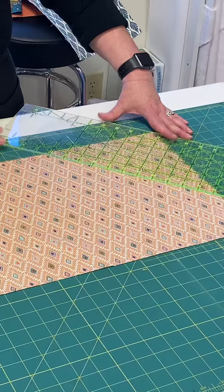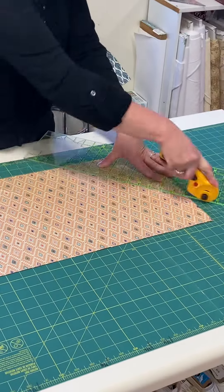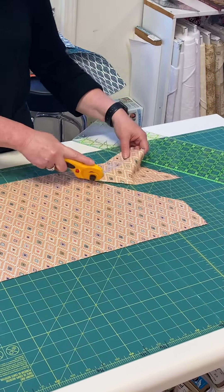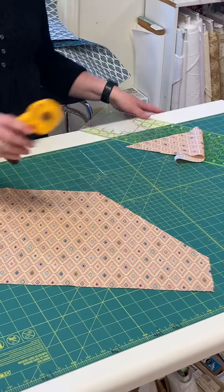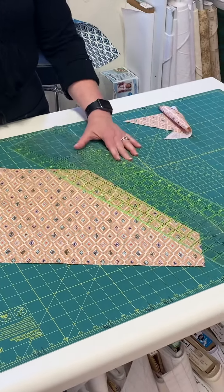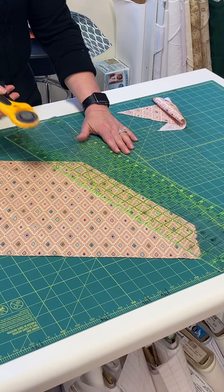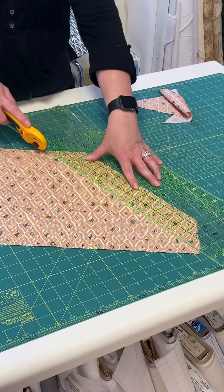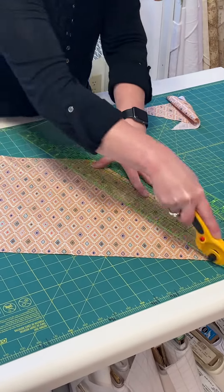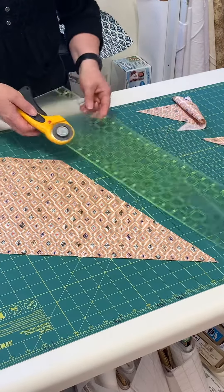Then you just cut however wide you want your strips to be. After you make one cut, you can turn it so that you're not cutting to the side. You just cut it however wide you want to do your binding — two and a half, two and a quarter, three, whatever you do. So this one we're going to do two and a half, and you just keep cutting all your strips two and a half.